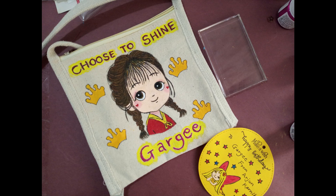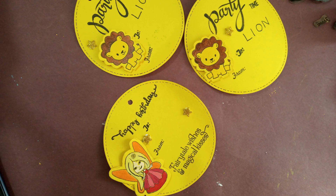Hope she will like the gift. I hope you liked my video. Thank you.